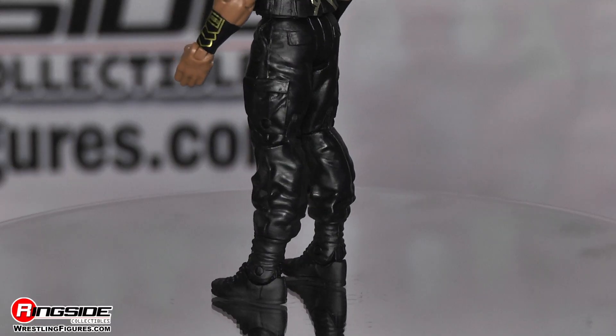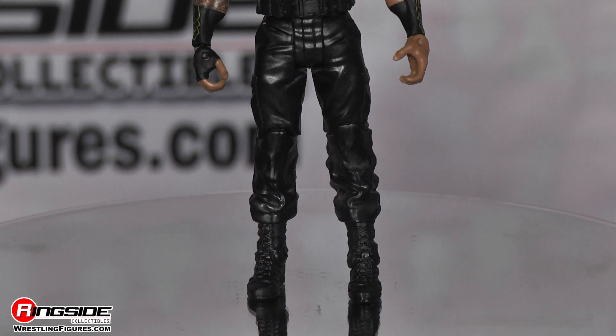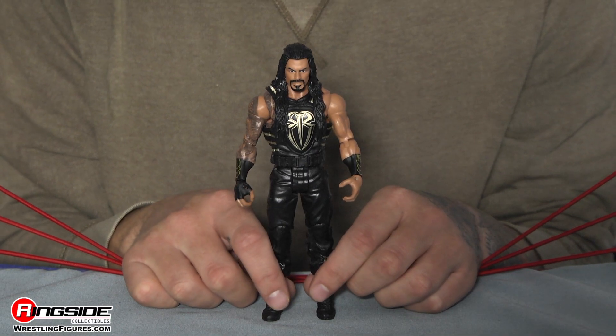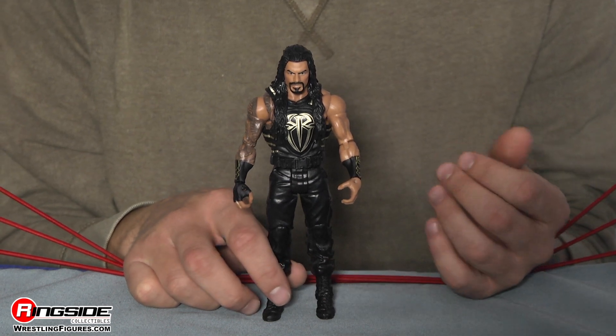Moving down, he's wearing his boring and black tactical pants. But I am excited again about the top half of this. And closing it off, he does have on black boots. Maybe Roman Reigns will start to change his attire at some point soon, although that might be a little weird. Either way, relive WrestleMania 32 with this Roman Reigns.